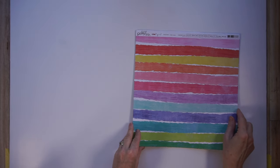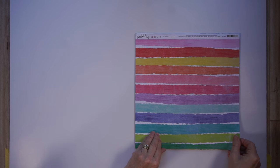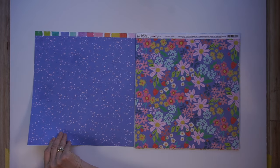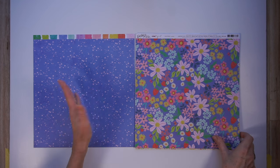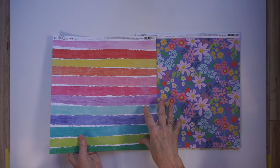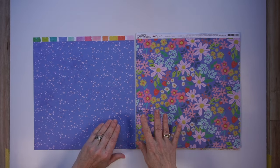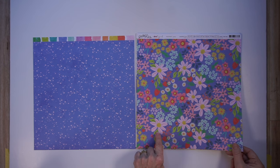The first two papers are from the Cool Girl Collection from Pebbles. This one is like a rainbow print and they almost look like watercolor painted lines - very pretty, very bright, vibrant colors. The flip side is a purple paper with some stars on it. Both sides of this look fabulous. This next one has a very bold floral print - for me I would have to use that with lots of white, but they're very pretty together.